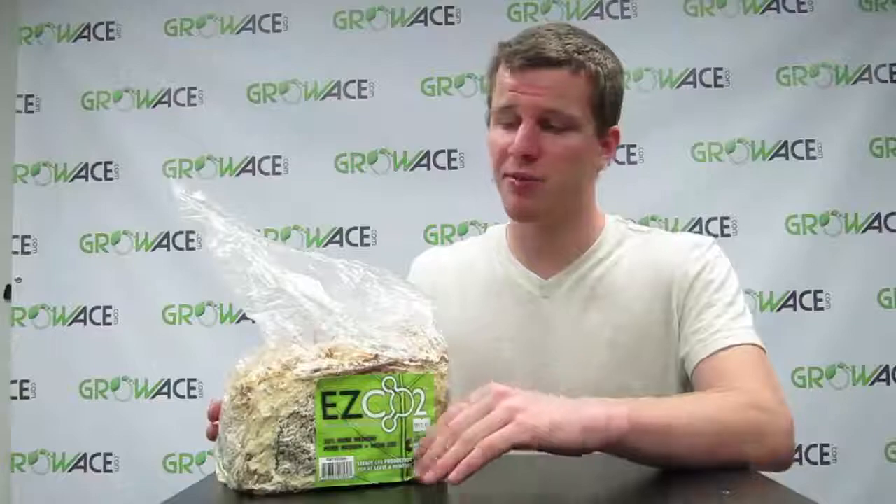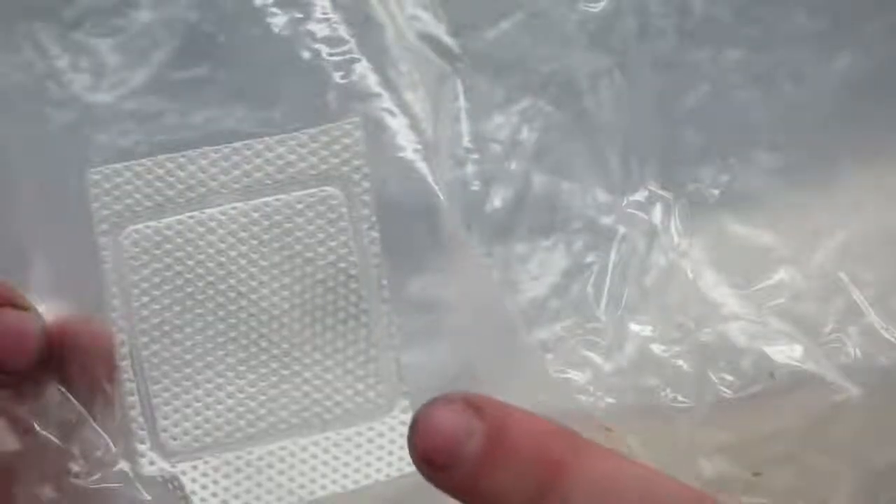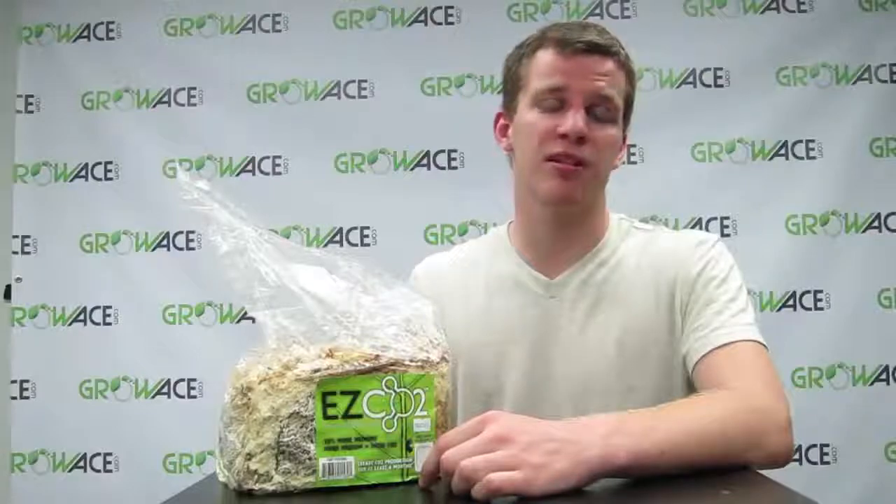Whatever you do, just don't open up the bag or cut it in any way, shape, or form. And don't remove this white breather patch right here, because that will also contaminate the mycelial moss inside.